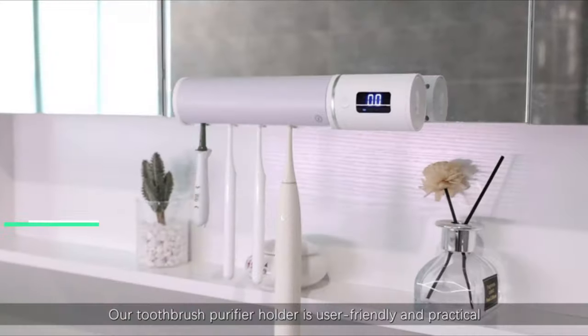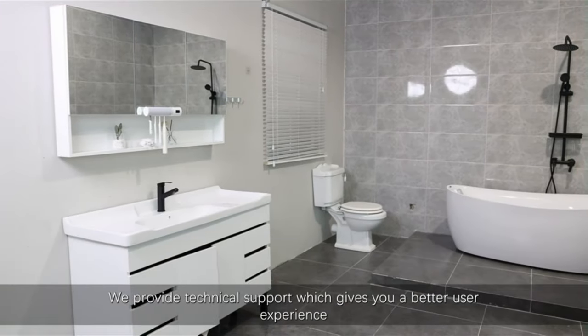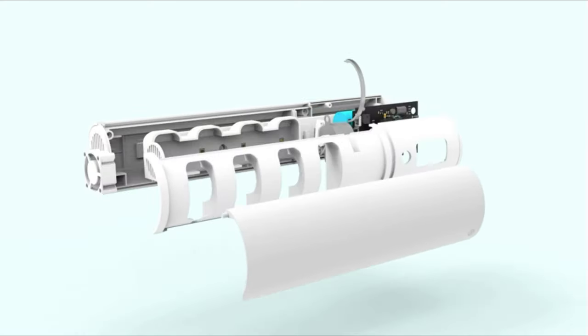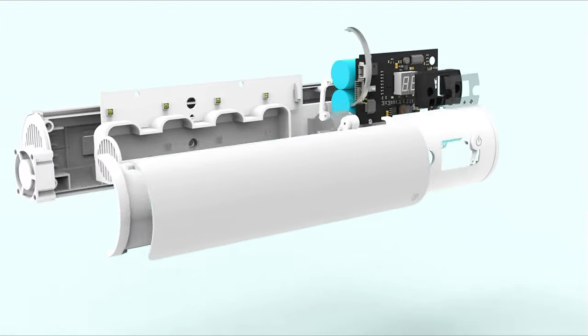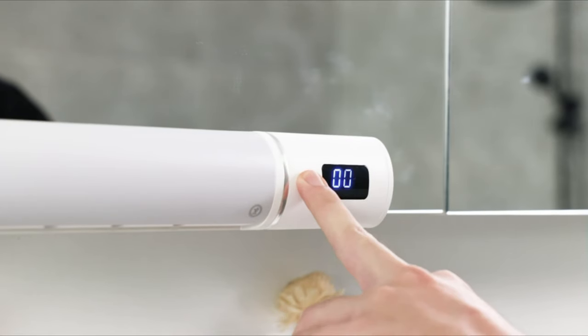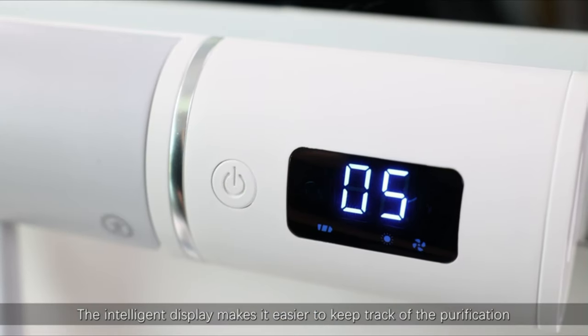Number 1. Our toothbrush purifier holder is user-friendly and practical. We provide technical support which gives you a better user experience. The intelligent display makes it easier to keep track of the purification.